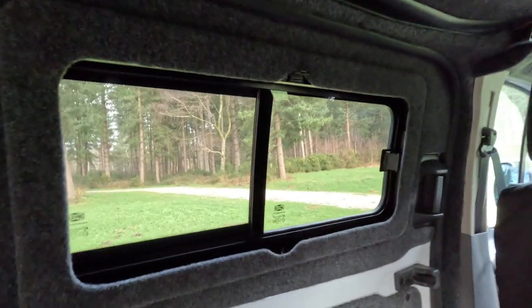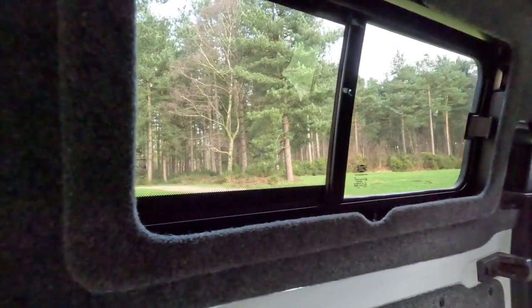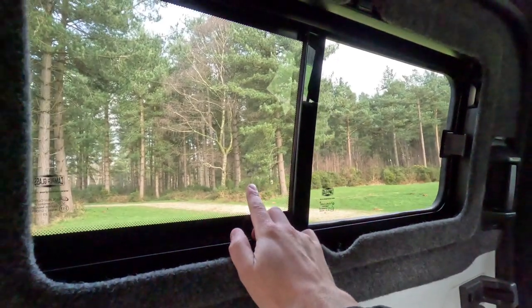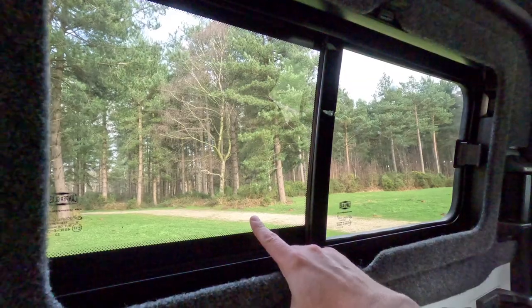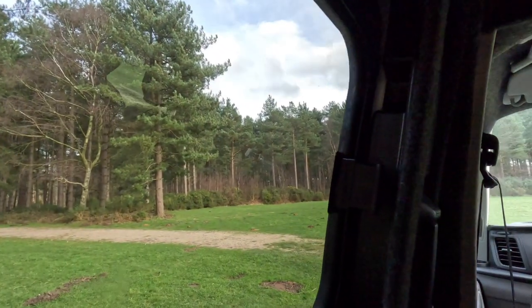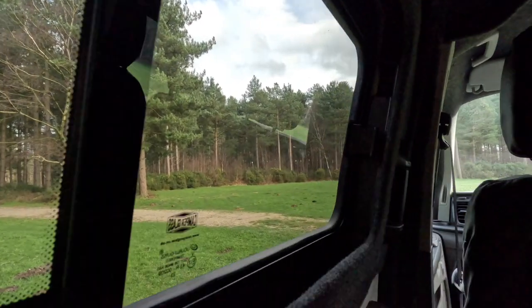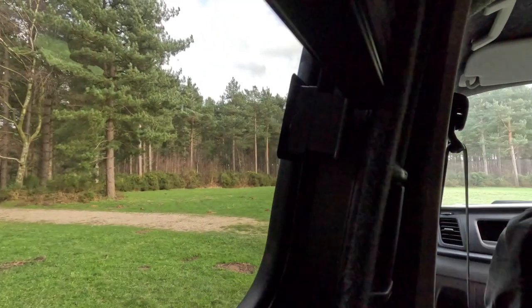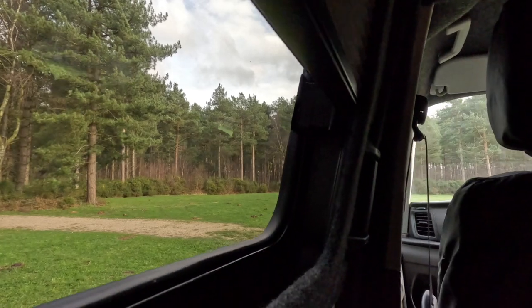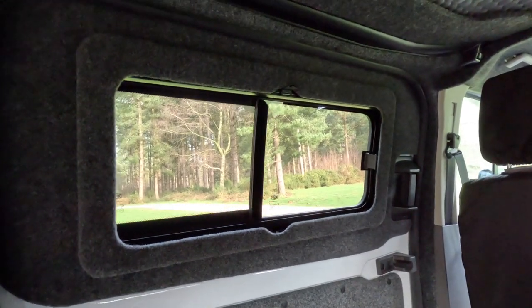One thing I want to mention about Van Shades on the Ford Transit Custom — this only applies to people who have a sliding window on their sliding door, specifically the camper glass sliding window. I might have fitted this blind a bit too close to the window opener, so when I put the blind down it gets caught ever so slightly by a few millimetres, making it a bit awkward. That could just be my fault though. Apart from that, it's a really good fit, going right up to the door seal and fitting well around the door handle.